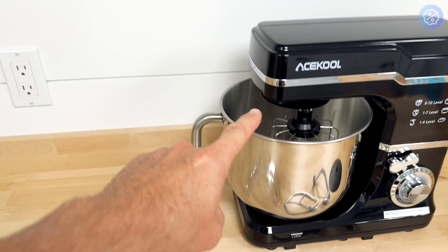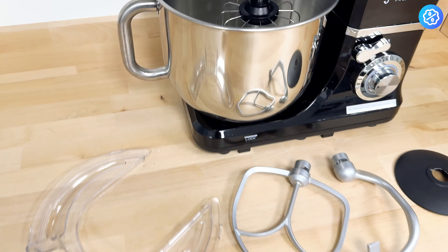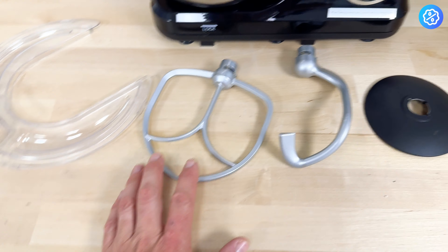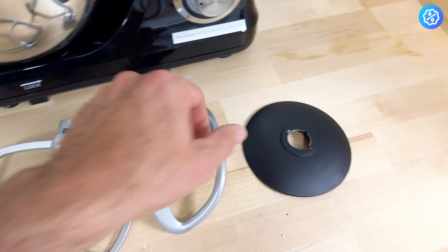This is a review for the Ace Cool stand mixer — it's seven and a half quarts capacity. This bowl does come with a few attachments: it's got a dough hook, a regular mixer, and the whisk. I've got the whisk already attached to the stand mixer.